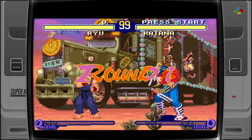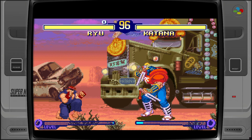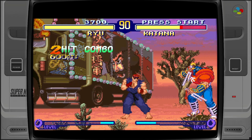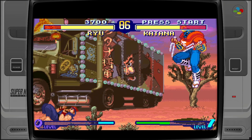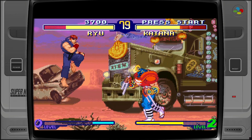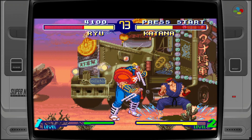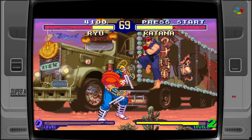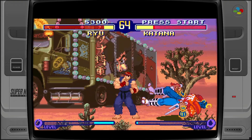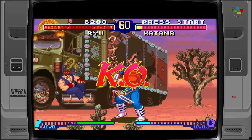Round one — gameplay audio from the original Super Nintendo version of Street Fighter Alpha 2 plays, including fight sound effects and music.